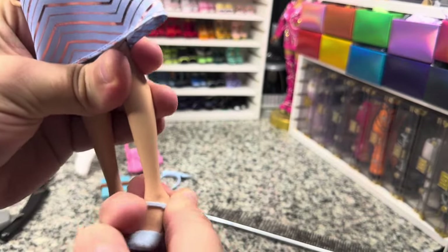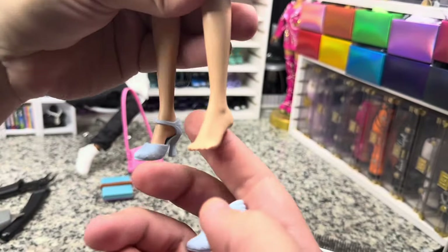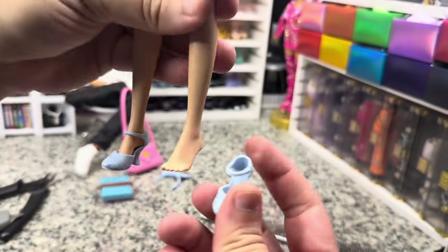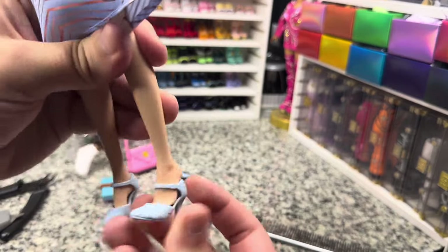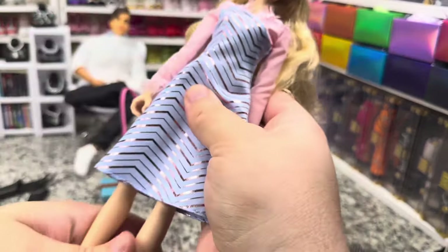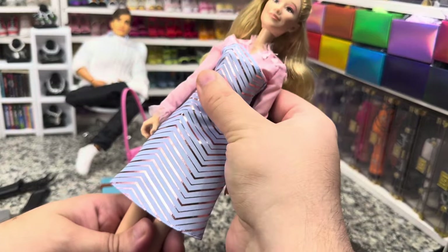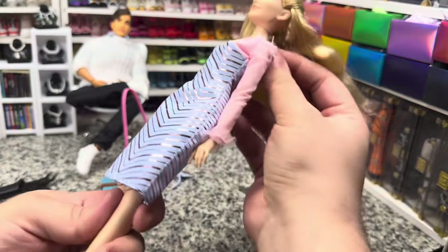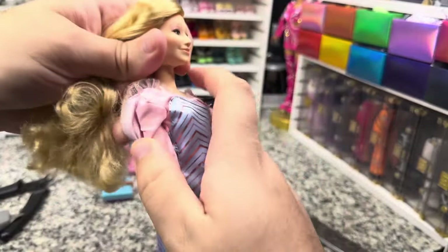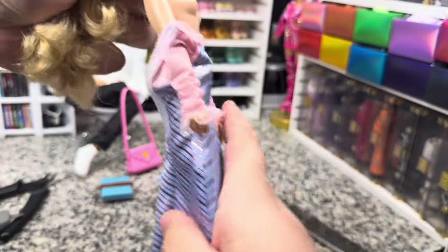I'm thinking that these have Disney Princess feet, but I'm not sure — these might have their own body type. It feels almost like the adults in the Descendants dolls, that body type, because she's not very snatched right now. We're going to take a quick look, see how well this outfit is actually constructed on the inside, and then check out the body type.